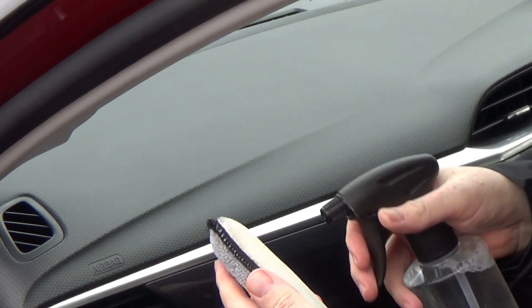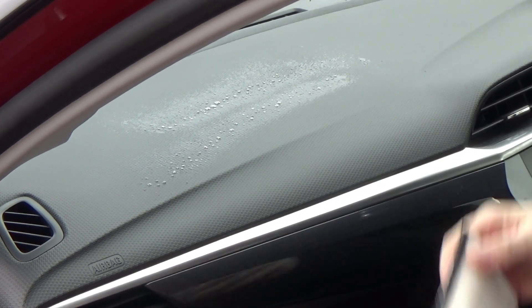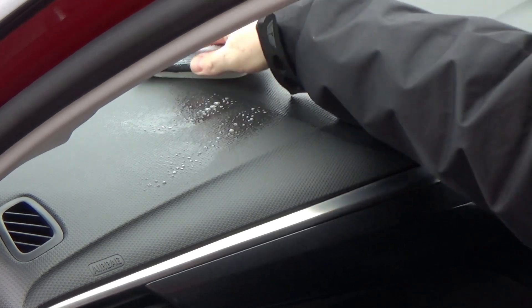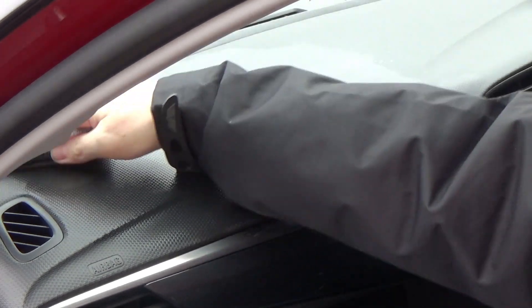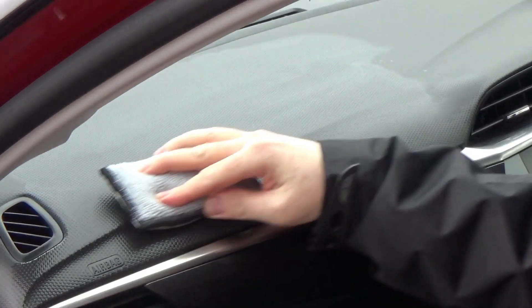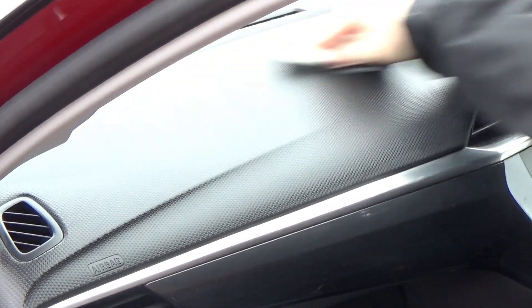Now we've got a scrubber-dubber going on the dashboard. In that bottle is Garage Therapy's Zero Decon Shampoo mixed at 50 to 1 as my interior cleaner — just a cleaner and nothing more. The scrubber-dubber helps to get into that textured surface on the dashboard, into all those intricate parts and that weird design on the dash. Flip it over to the other side to wipe it all back off — really nice and straightforward. Instantly I could feel a difference; the dashboard didn't feel quite so slippery, there was more grabbiness — usually a sign that it's actually quite clean.